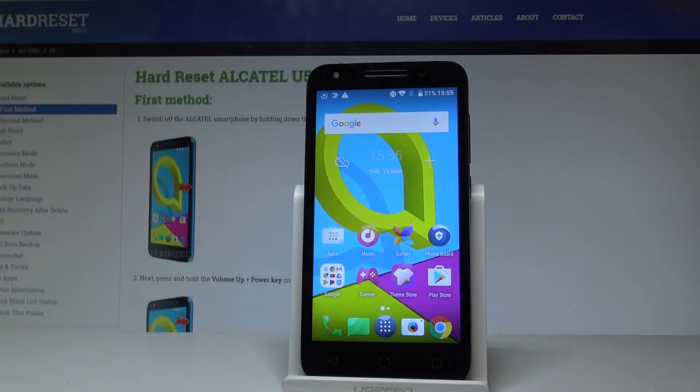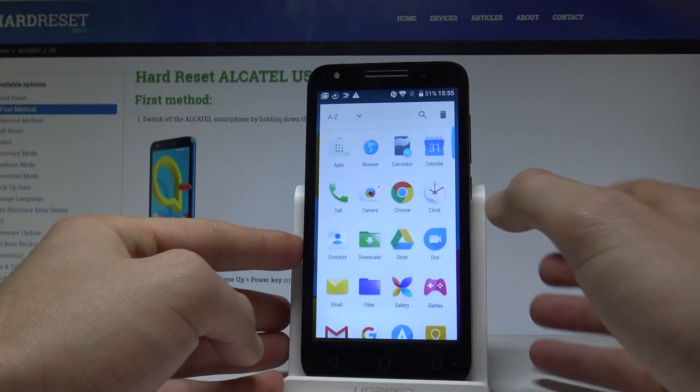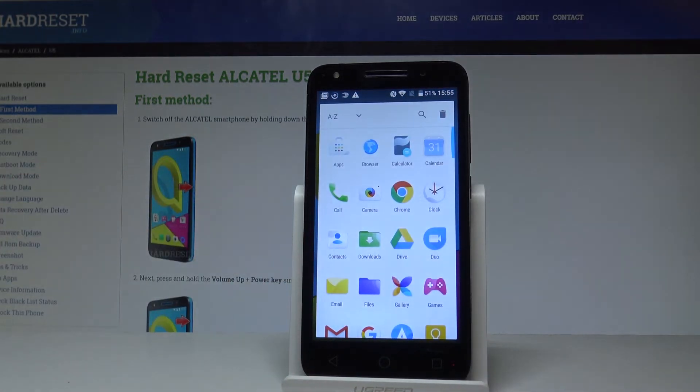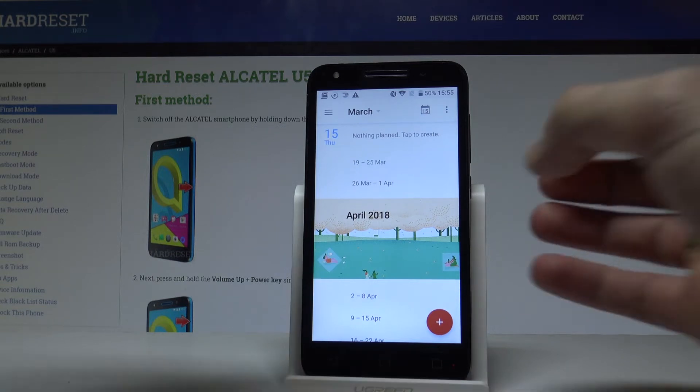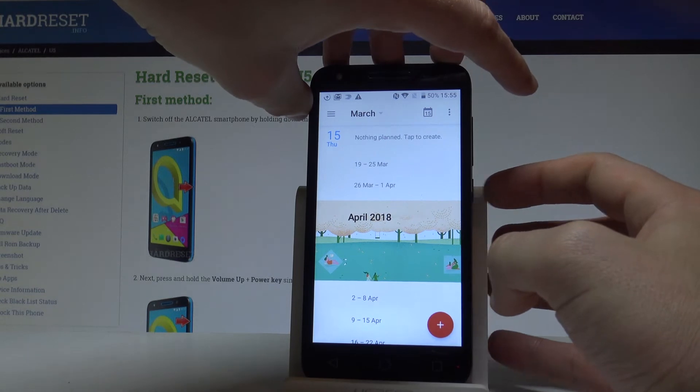Here I have the Alcatel U5 and let me show you how to take screenshots on this device. At the very beginning, let's open the screen that you want to capture. In my case it could be simply the calendar. Let's just assume I want to save the following screen, so I need to use a combination of keys.